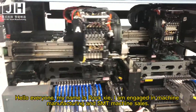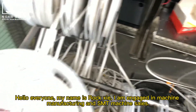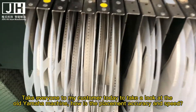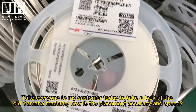Hello everyone, my name is Roxy. I am engaged in machine manufacturing and SMT machine sales. Today I'm taking everyone to my customer's site to look at an old Yamaha machine — checking the placement accuracy and speed.